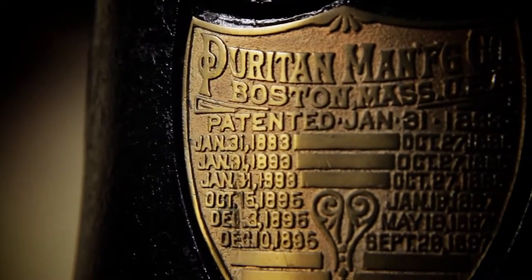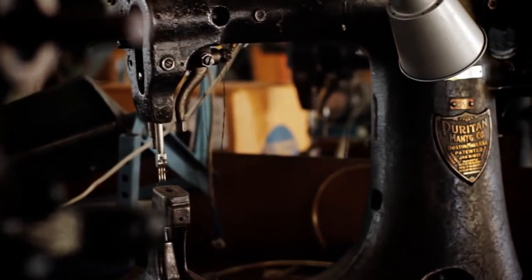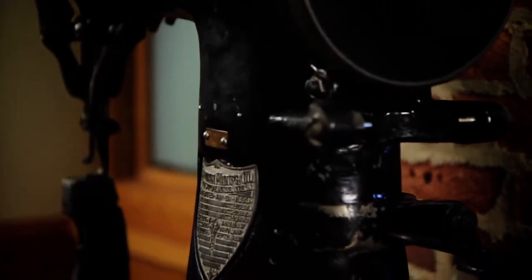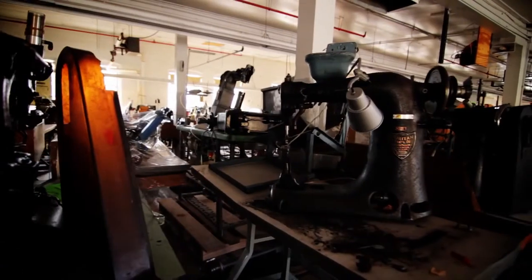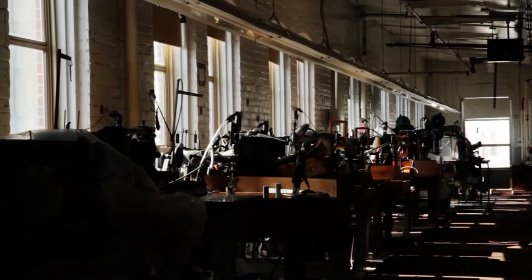I'd say it's the workhorse in the fitting department. It's built for quality and to last. It's been around for a long time — 50 years I've been involved with it, and I'm sure it was here before I was. There's a lot of history in those machines. You're not the first and probably won't be the last one to sit there.